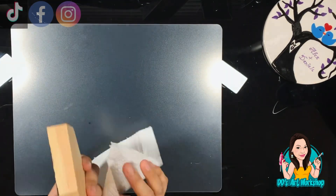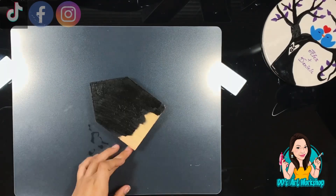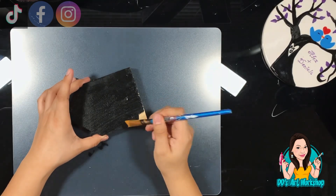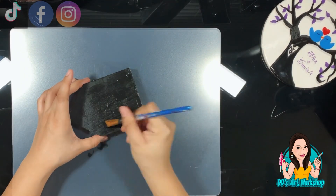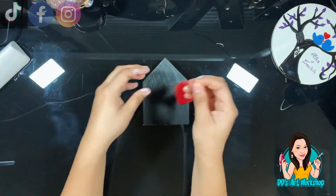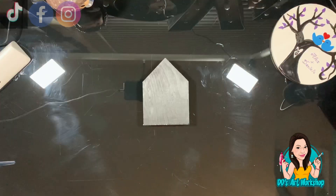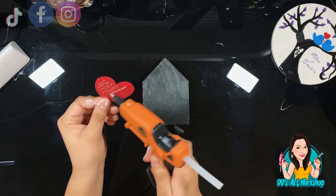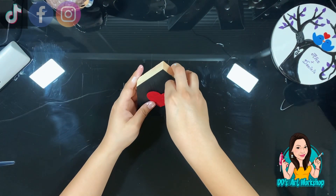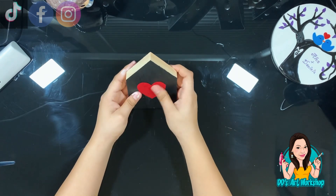I'm using a baby wipe to wipe off a little bit of the excess paint — it just wipes right off. We're going to set the house to the side and let it dry. Once it's dry, I have these felt stickers from Dollar Tree. They are self-adhesive, but I'm going to add some glue with my glue gun just to make sure it's really secure. I'm going to stick a simple heart to the center of my house.